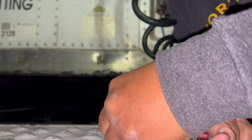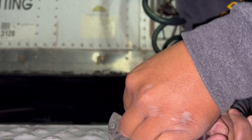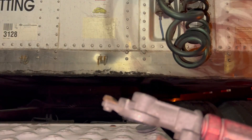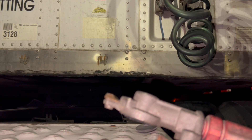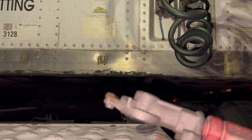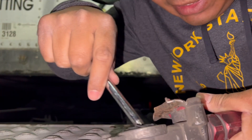Oh wonderful, they glued it in. Why do you have to glue these in? They're cheap as heck. Let me run and get something to see if we can pry this out.